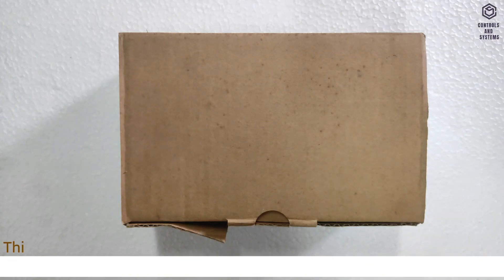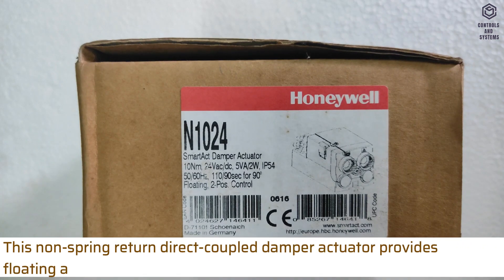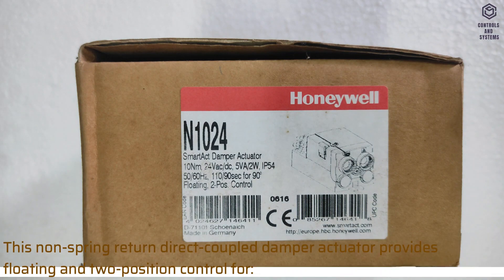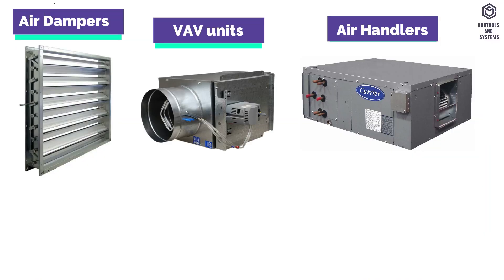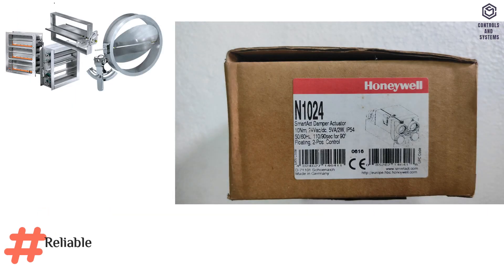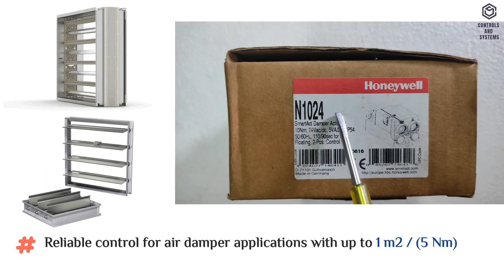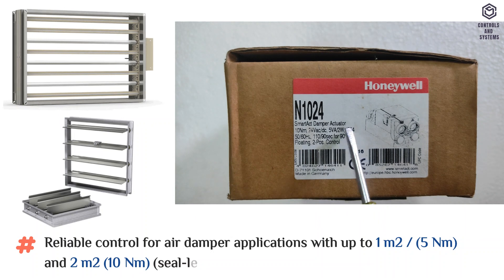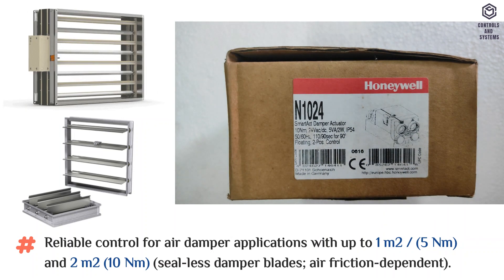Device Overview: This Non-Spring Return Direct Coupled Damper Actuator provides floating and two-position control for air dampers, VAV units, air handlers, ventilation flaps, and louvers. It provides reliable control for air damper applications with up to one square meter for 5Nm, and two square meters for 10Nm CLS damper blades.